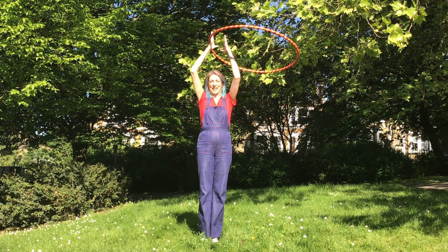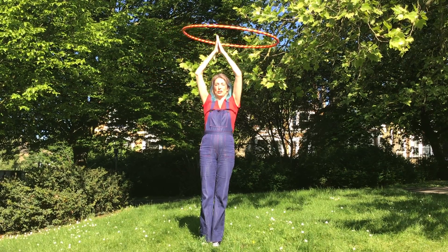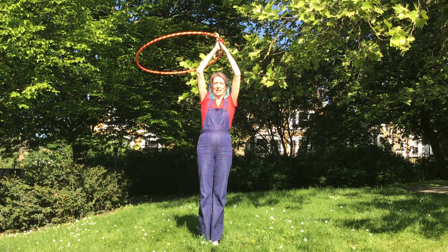Hello, this is Hoopsa Daisy and today I'm going to be showing you how to do the lesson, which is just hula hooping in a circle above your head, like this.